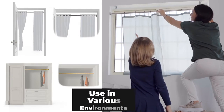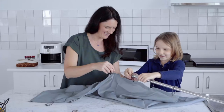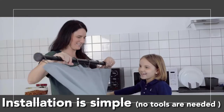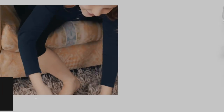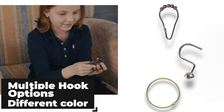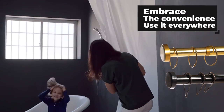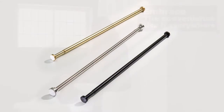Spring tension rods are a good option for hanging lightweight shower curtains, especially if you don't want to drill into tile. The product is durable and it never rusts. Just like you.